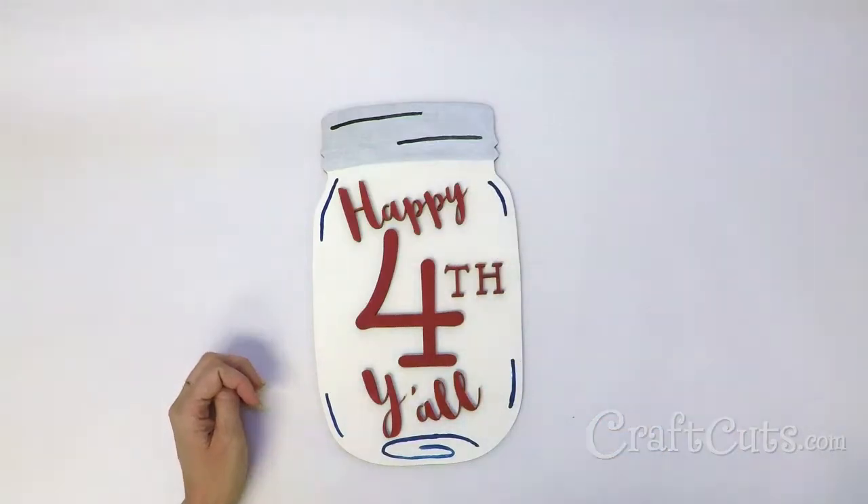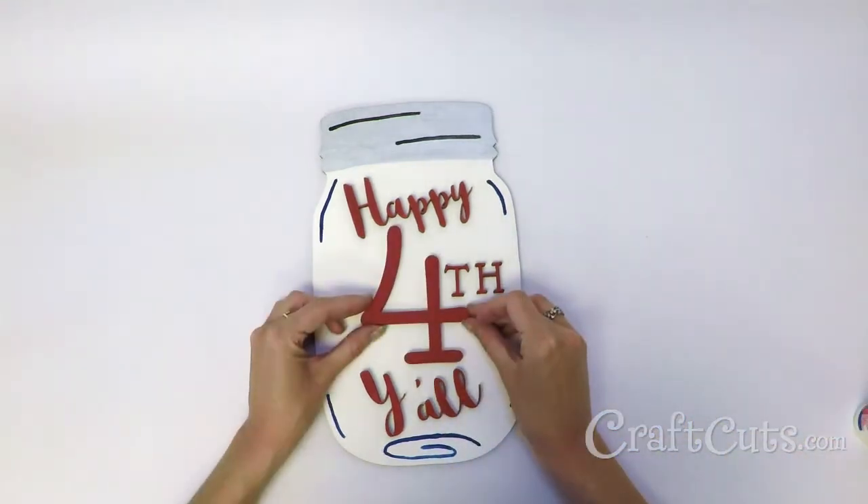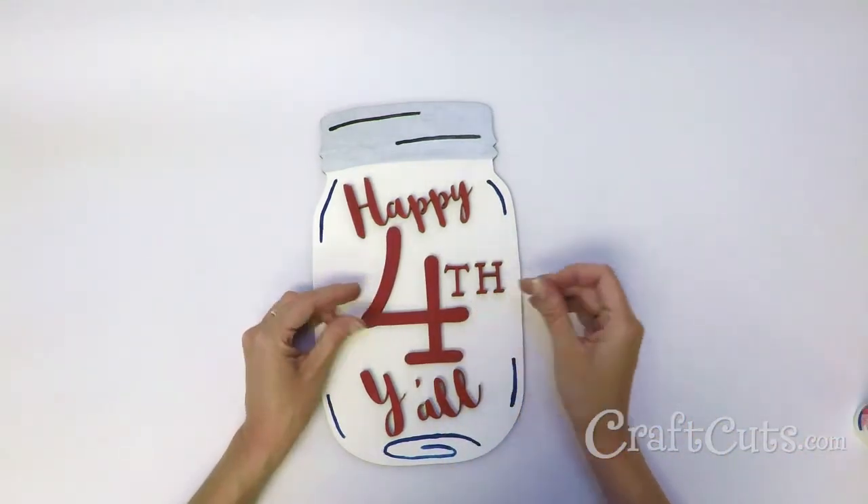Arrange the lettering onto the body of the mason jar. Apply glue to the back of the letters and replace the pieces back onto the jar shape. Allow the glue to dry.